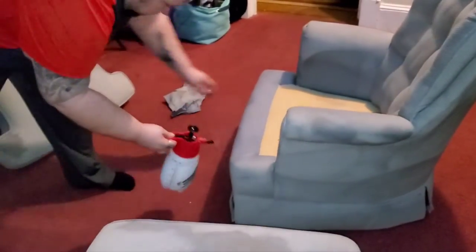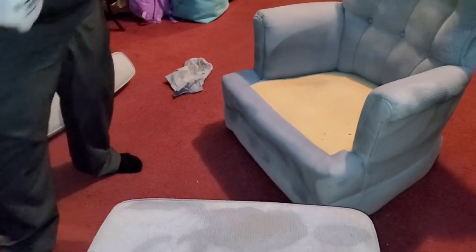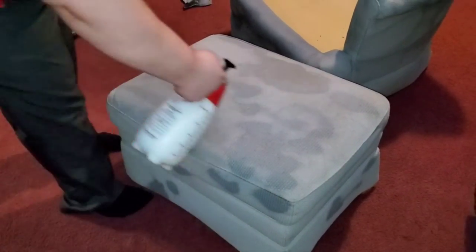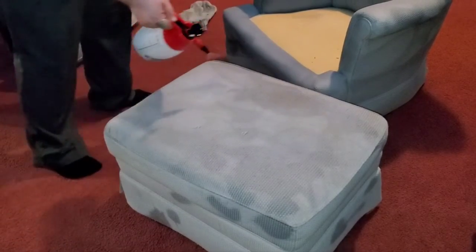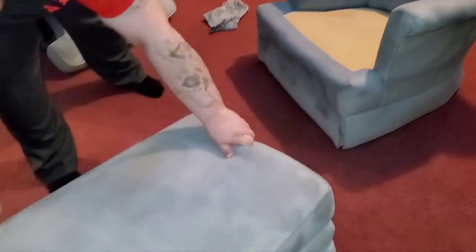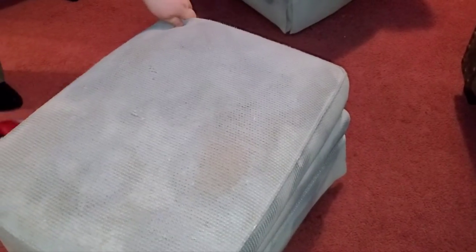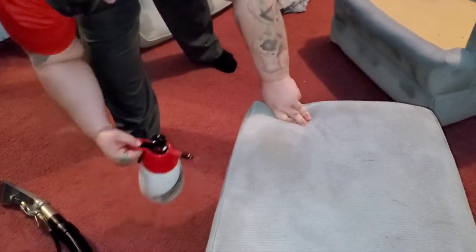Another nice benefit of this stuff here — it smells amazing. We'll hit the heavy handle spots a little, give it a little spin, and then agitate this with the drill as well.